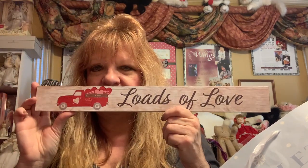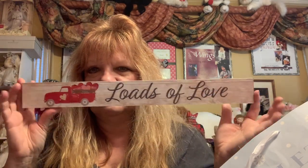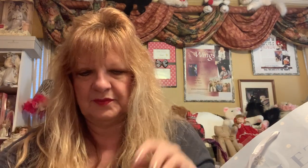Loads of Love — cute Valentine's Day decor which I don't need but it's cute so I got it. These were very interesting — I've not seen them before.